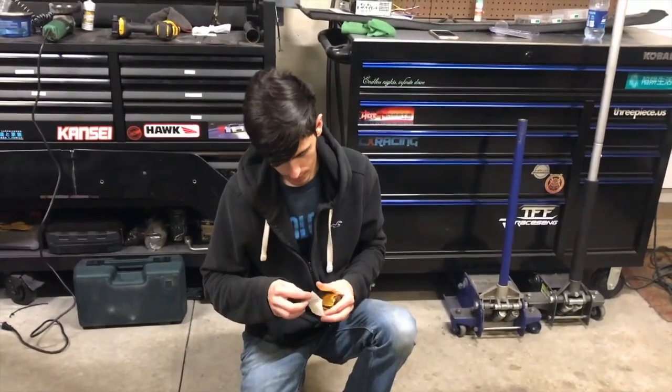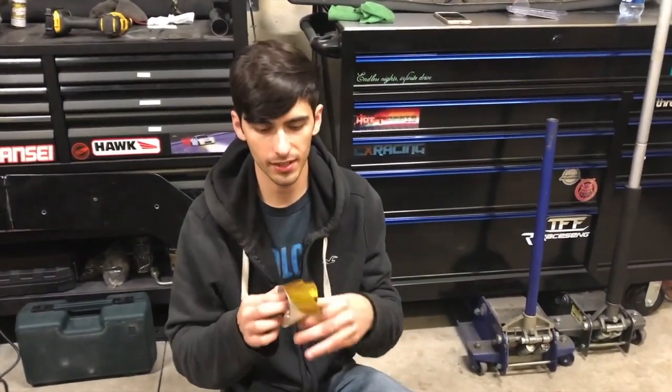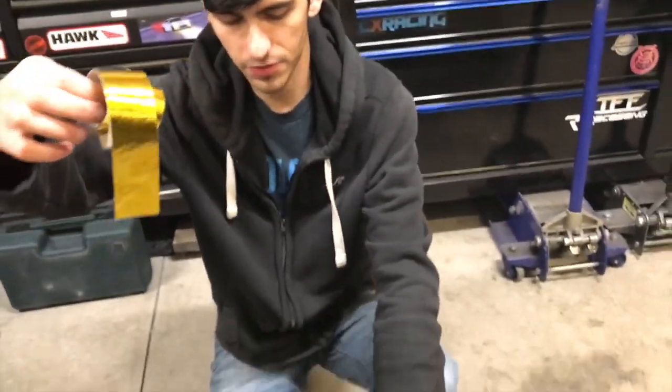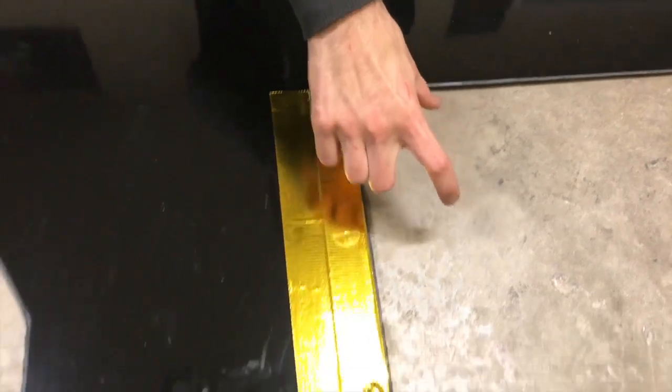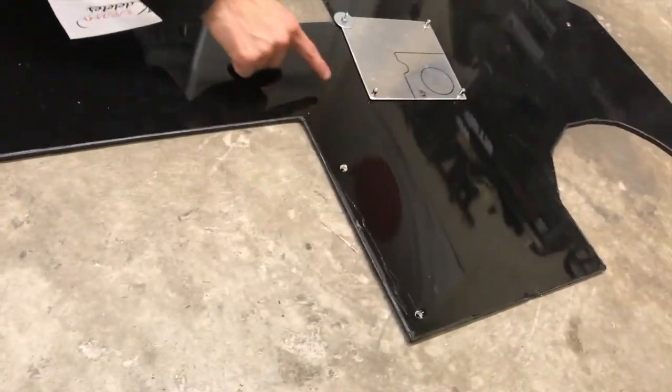I'm going to block off the section over here where the exhaust kind of hovers above it. I'm heat taping it — this is pretty expensive stuff. The exhaust comes right in here and then over right here. And then my wastegate, obviously. So I might run like a border right here.